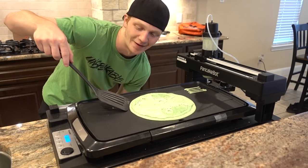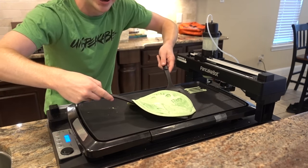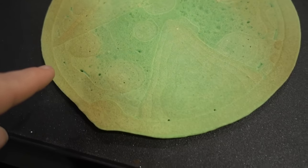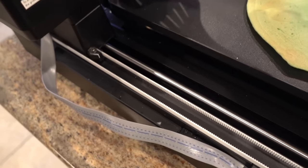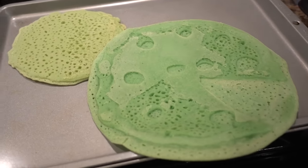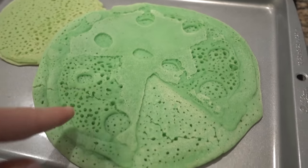I'll grab a spatula and attempt to flip the pancake pizza so it can cook on its other side. Three, two, one — that actually kind of looks like a pizza! You can see there's like a slice, some pepperonis, and the crust around the outside. That is not a bad looking pizza. Let's go ahead and pick up our pancake pizza — look how big this thing is! You can see the rings like pepperonis and the crust around the outside.